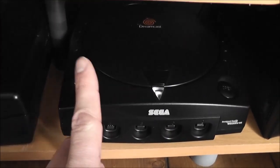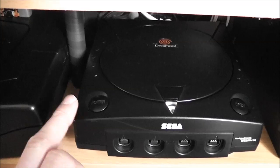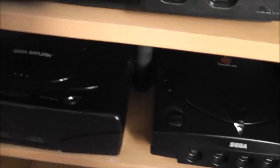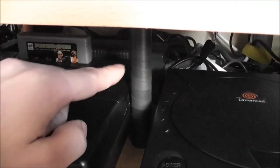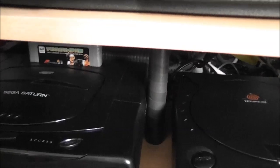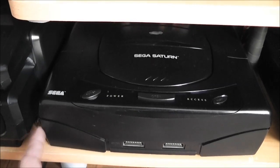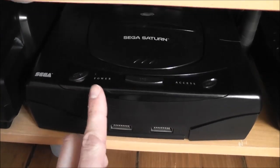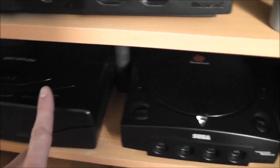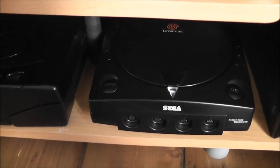Next we've got the black Dreamcast — this is the D-Direct unit, one of my all-time favourite systems. It's been modded with a region-free BIOS so it will play any retail game you put in it. I've also got my broomstick handle here which I wrapped in black tape — a lot of people complained about it last time. Next is the Sega Saturn, which has also been modded with a region-free BIOS and a 50/60Hz switch in the back. That's hooked up through RGB SCART; the Dreamcast is hooked up through VGA and the SLG 3000.